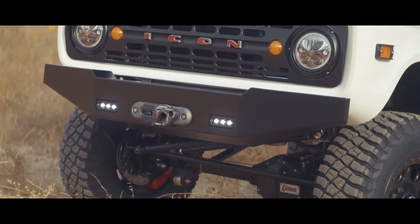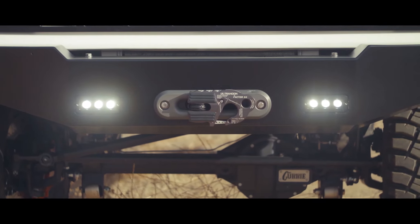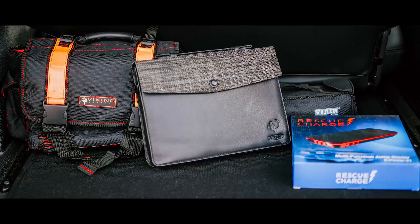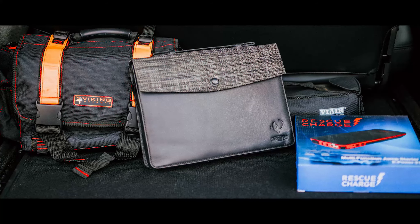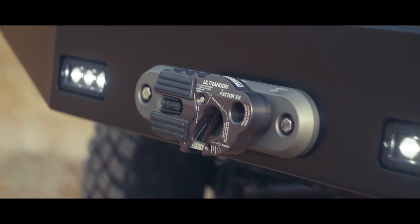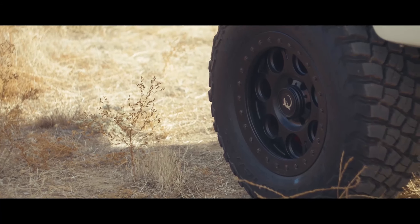On the exterior we are running the ICON bumper systems. The front is hiding the Warn 9.5 XTi winch, and that comes with a recovery gear bag full of goodies from ARB and Viking. We're also running a Factor 55 super sexy upgraded front thimble — the client installed that one.